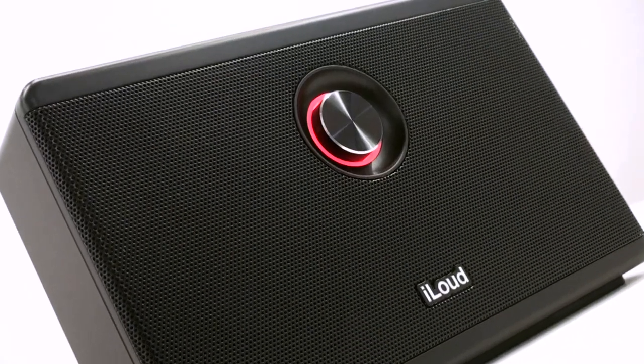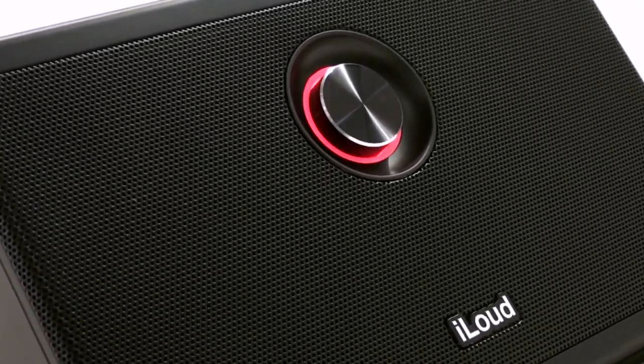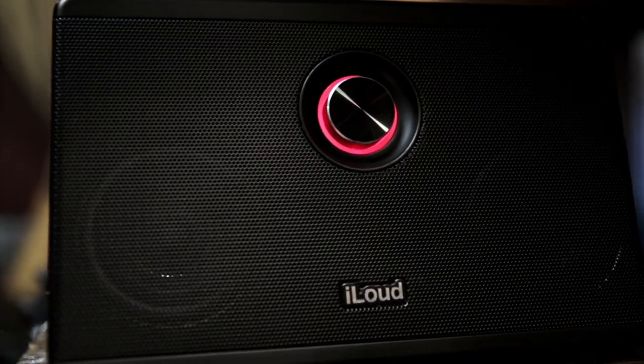Powered by a high-performance lithium-ion rechargeable battery with smart power management features, iLoud is extremely efficient and can be used for up to 10 hours without recharging. Finally, a sonically accurate speaker for your mobile studio.